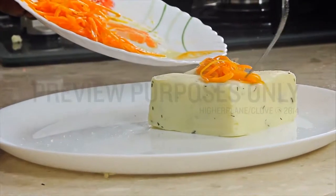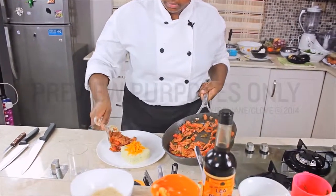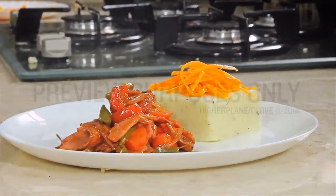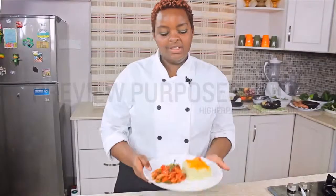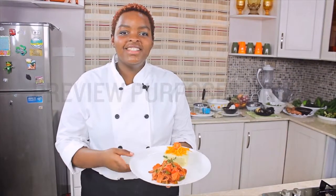Place it on top, right there. And there we have it — pork bone strips, the creamy mashed potato, and carrot chiffonade. Enjoy, and until next time, bye-bye!